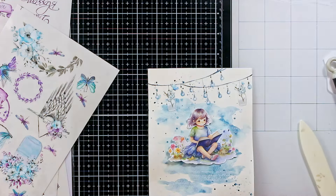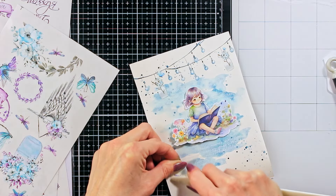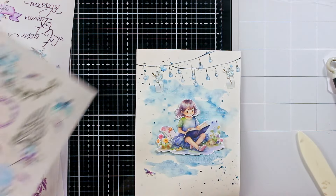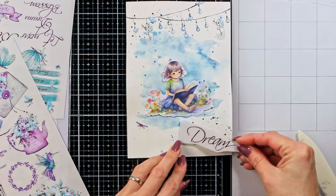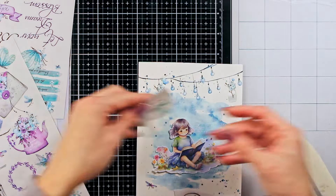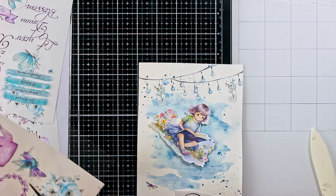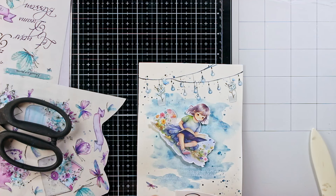Now the image is transferred perfectly, but I wanted to add a couple more details. For a dreamy page I think dragonflies always go perfectly, so I will add a couple of them. Usually I like to add an odd number of these tiny details — I think it looks a bit more appealing. So you will see me transferring three dragonflies. But honestly that's not a strict rule, so you don't have to count your elements. It's just a personal preference of mine.